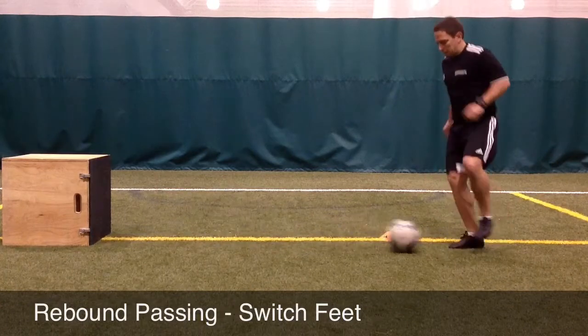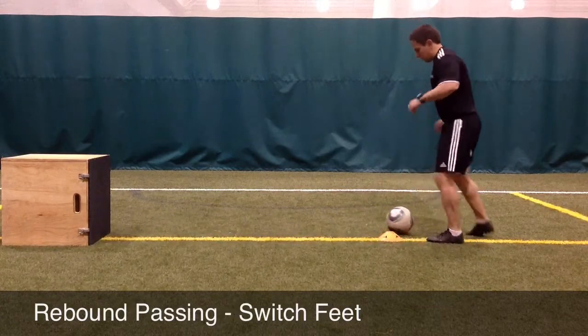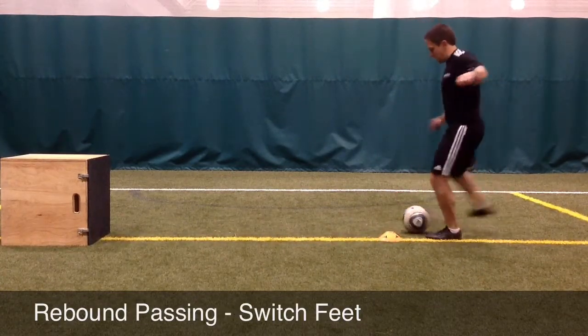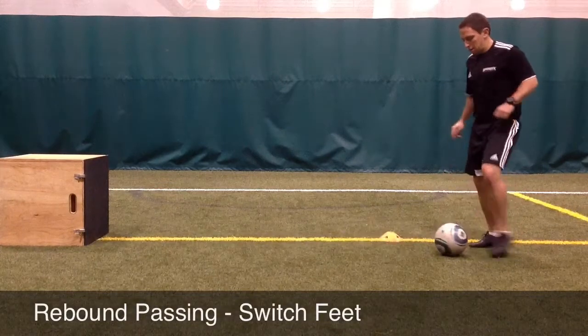Another form of two-touch rebound passing is when a player places the ball slightly at an angle to receive the ball on the opposite side of a cone with the other foot. They'll receive the ball, quickly reposition their feet, and then play again. Hopefully the player will quickly understand that it's easier to play the ball when it's slightly outside their body.